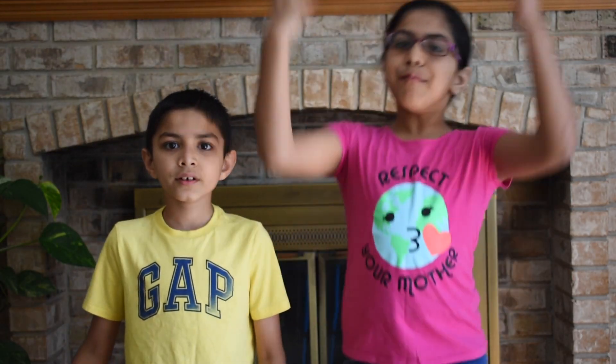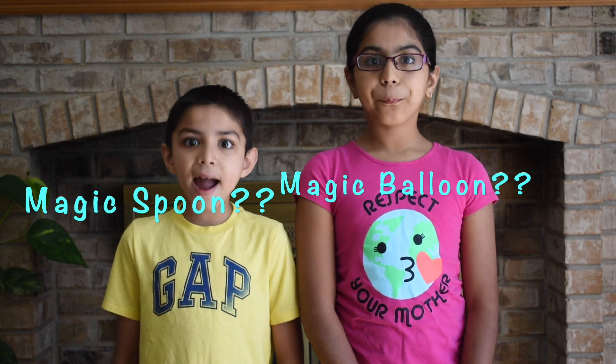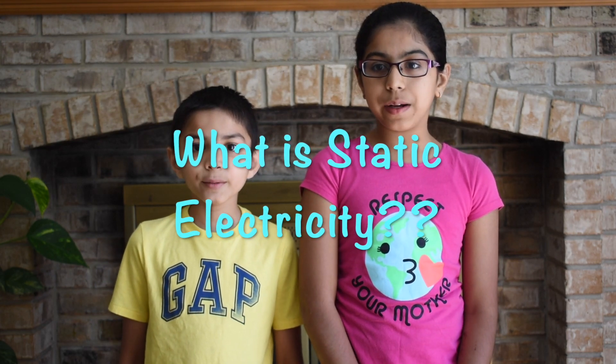Hi! I'm Mishy. I'm Mira. Welcome to Learn With M&M. Today we will learn about magic spoons and magic balloons. We will find out about static electricity in today's experiment.